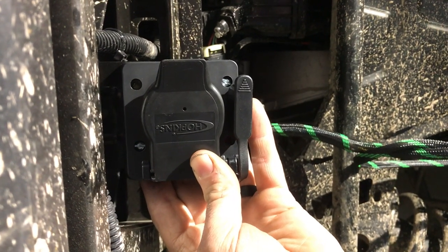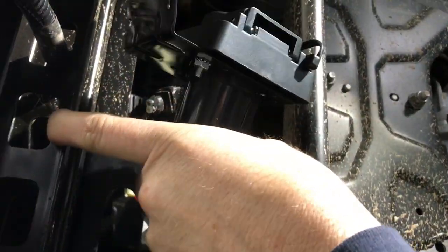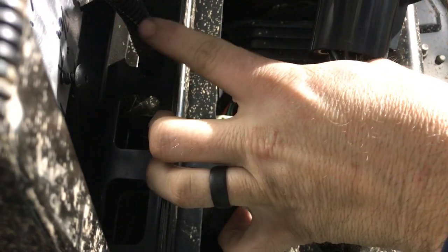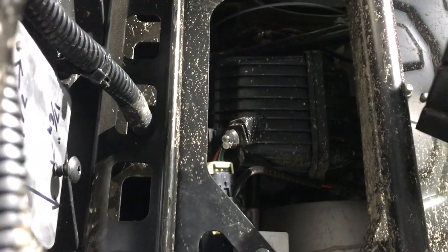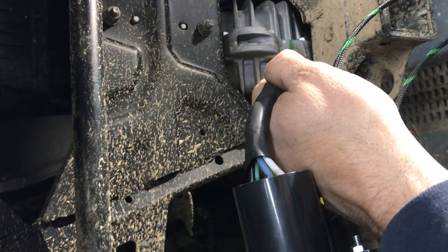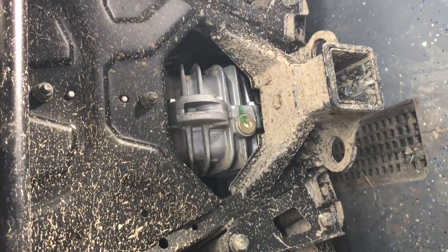We've got it bent down, we're gonna put those two bolts in it and mount it in there. The other reason was this pigtail right here that comes out of this harness — we wanted to run it through this hole just like the factory did, and that's gonna keep the tilt bed from rubbing up against it. We may go ahead and put a little bit of plastic protecting around it. This harness looks to be pretty tough but we don't want anything rubbing a hole in it.